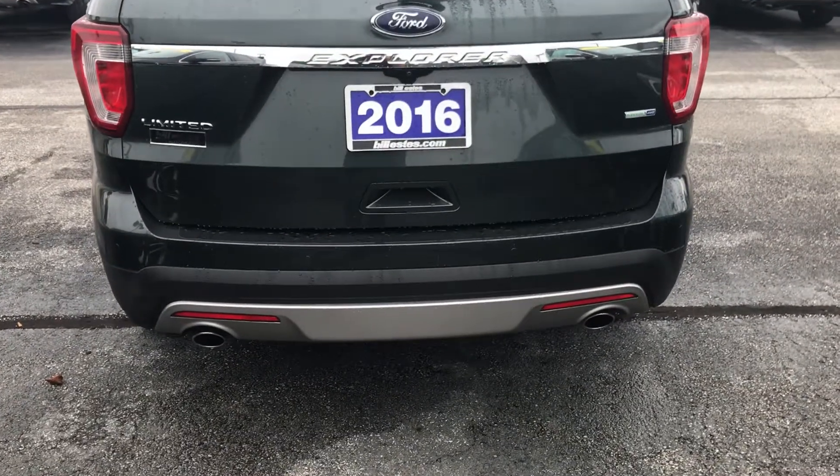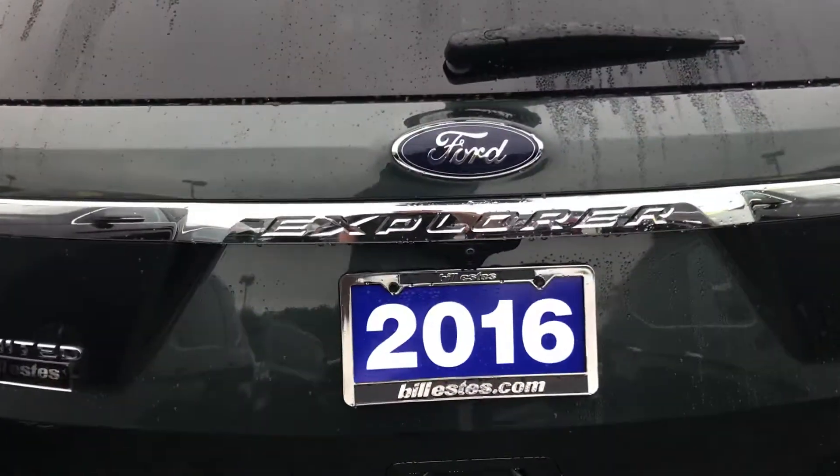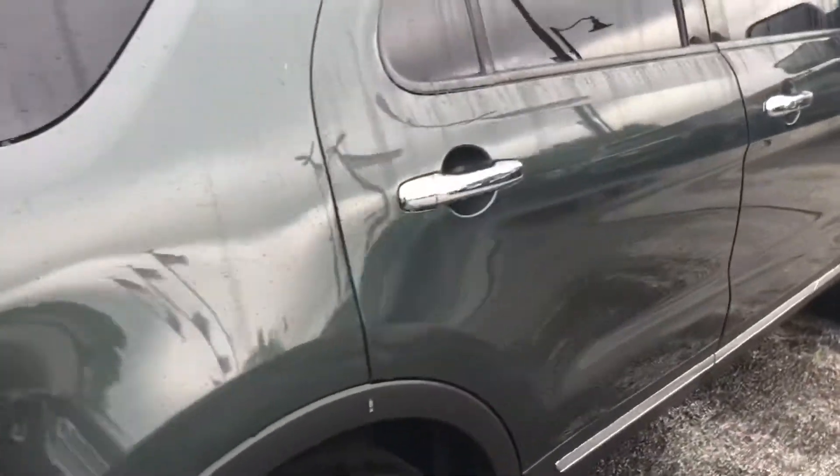In the back you've got dual exhaust with rear sensors. You also have a rear camera, and this is a power liftgate — there's a little button down there that will open it automatically for you.